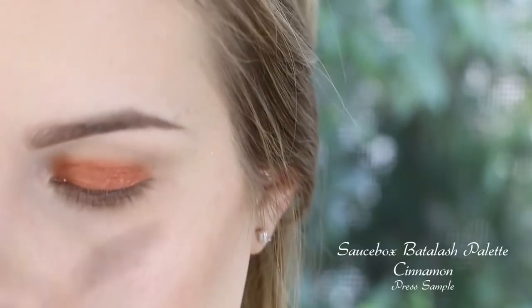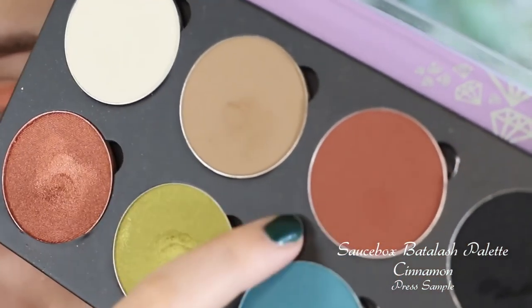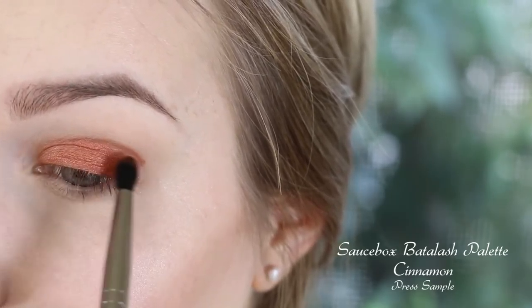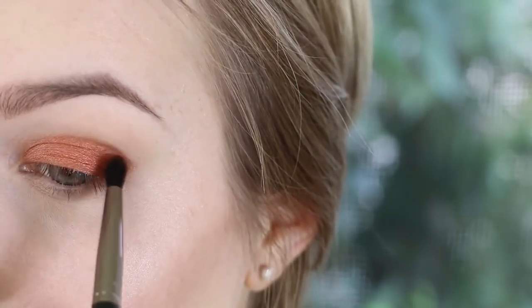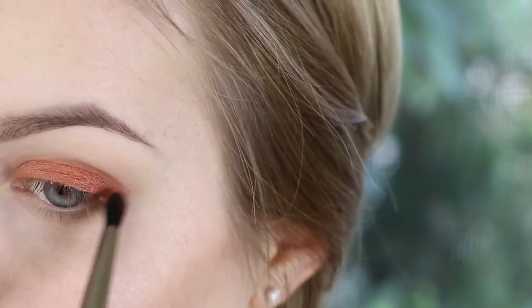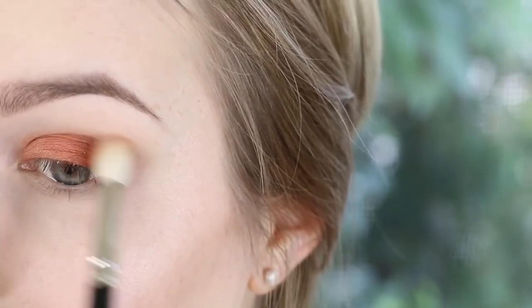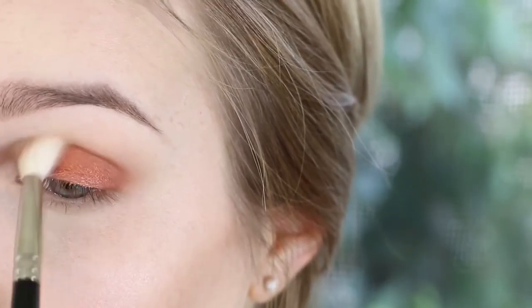Now I'm taking the Define Crease brush by Makeup Geek that I also just got, and I'm taking this color Cinnamon — a really pretty burnt orange color. I'm just going to place this in the crease and kind of outer V, because I want to add a little more depth without actually adding black. Now I'm taking that Hakuhodo J142 again and just blending that out. Go ahead and keep blending until you're satisfied.